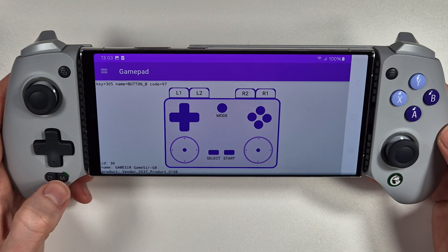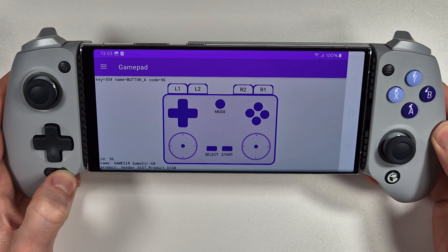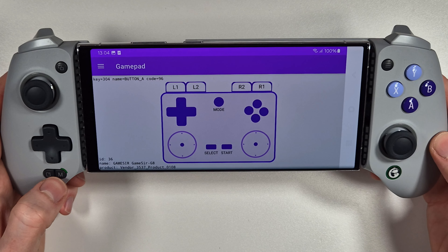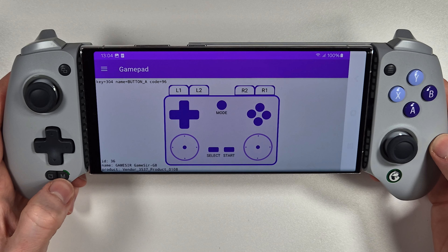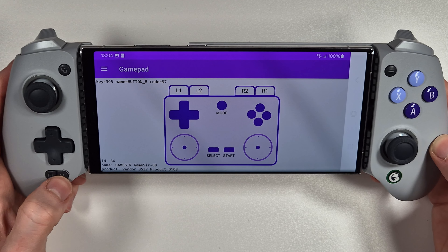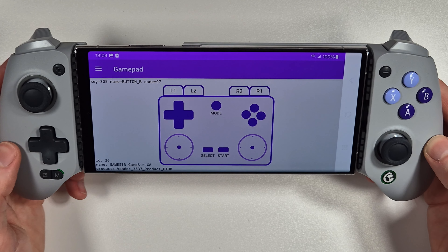To unmap a back button, press and hold M and the mappable key, wait for the flashing white light, then press the mappable button again and it has been deassigned. Do the same for L4 - press and hold M and L4, wait for the button to start flashing white, then press L4 to unassign that key bind.